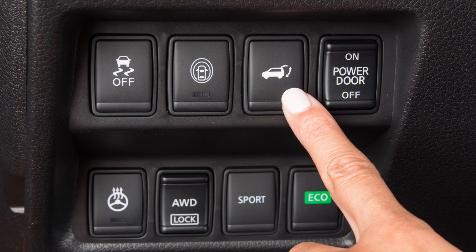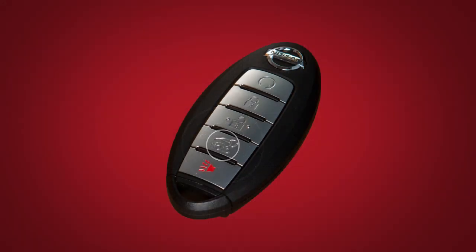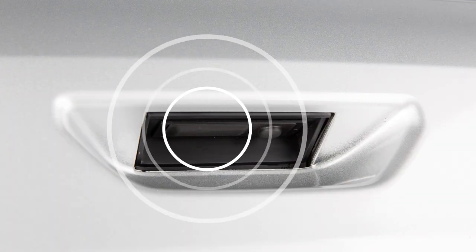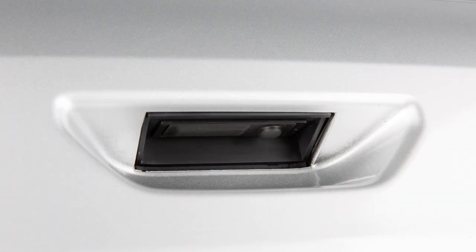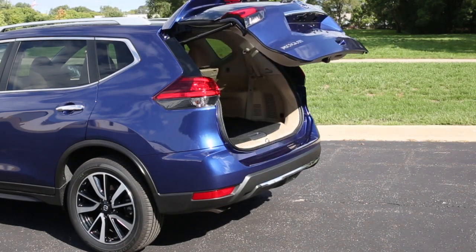Push the power liftgate switch on the instrument panel, press and hold the power liftgate button on the intelligent key, or push the liftgate opener switch on the liftgate. A chime will sound. The liftgate will open even if the doors are locked.